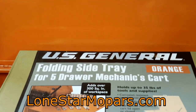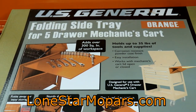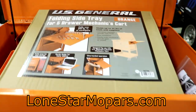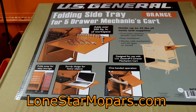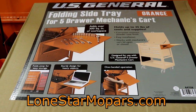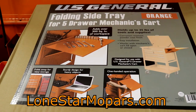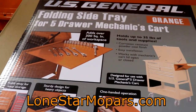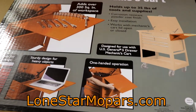It's time to expand the capacities. The answer is right here — it's the U.S. General 5-Drawer Mechanics Cart Folding Side Tray. If you're looking at that and then you look at this, something's not quite right. These Master Tech Carts have been out for a while now, and you'd think this would be one of the first item-specific accessories they introduced. They've not done that. They have separate trays — a standalone tray for the 4-Drawer, and this one is for the 5-Drawer. The dimensions are actually different between the two carts.